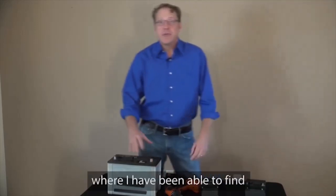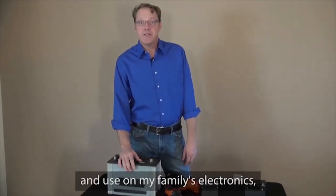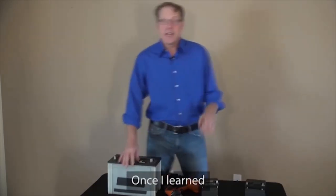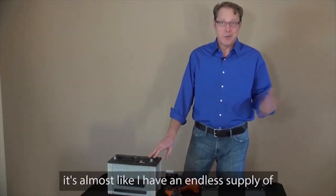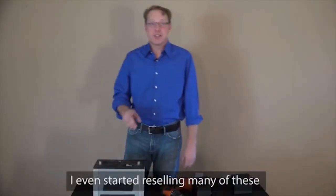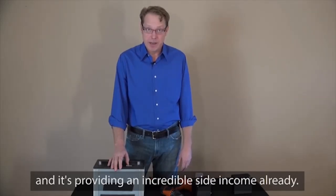There are even places where I have been able to find free used batteries that I can recondition and use in my family's electronics, devices, and automobiles. Once I learned about some of the sources of free old batteries in the EZ Battery Reconditioning program, it's almost like I have an endless supply of free batteries. I even started reselling many of these, and it's providing an incredible side income already.